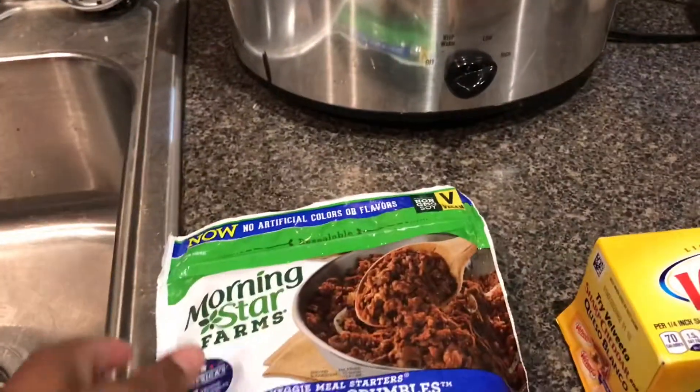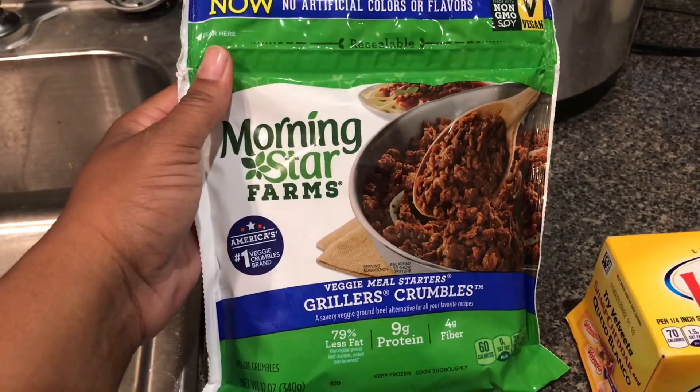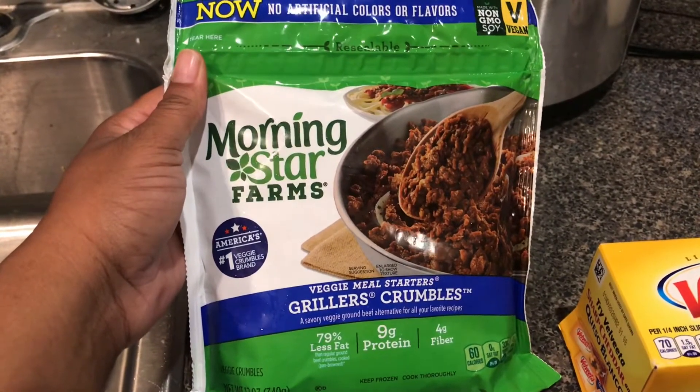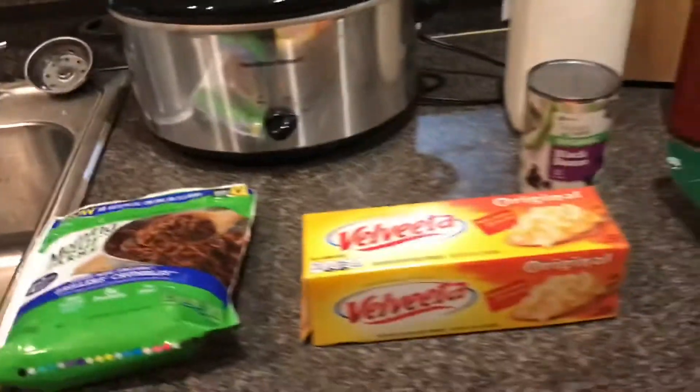I do use meat. You can use whatever meat you want, but I'm going to use vegetarian meat — this is Morning Star. And this is my crock pot, just to keep it hot throughout the day while we eat.